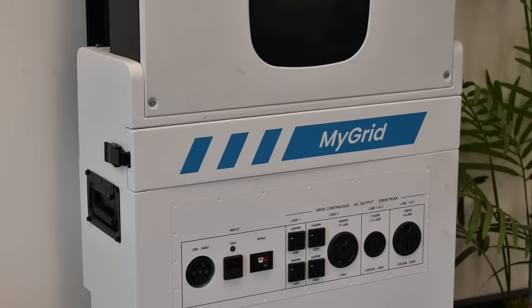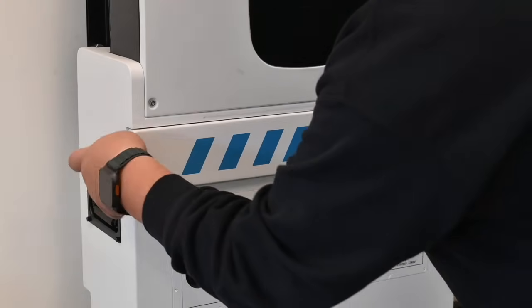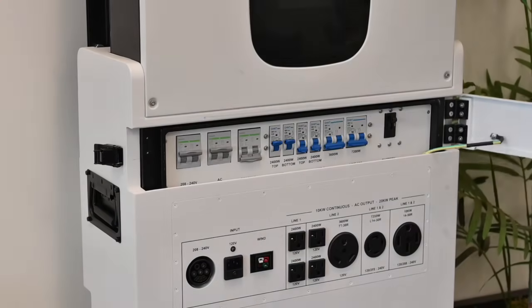One cool thing I wanted to point out about the MyGrid 10K is that it has its own integrated circuit breakers for all of the input circuits and the output circuits.